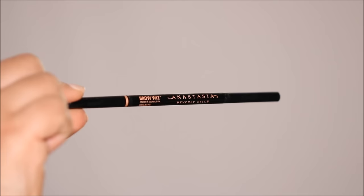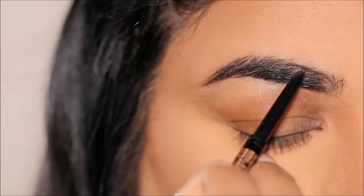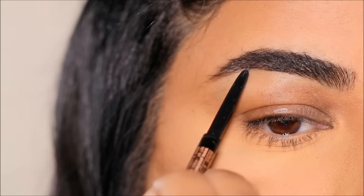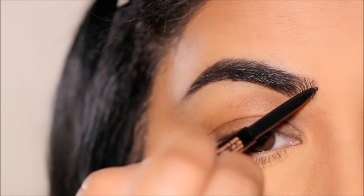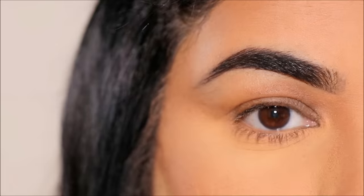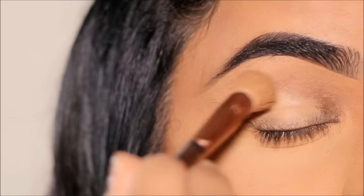For brows I'm going to be using the Anastasia Beverly Hills Brow Wiz in shade Soft Brown. This is a micro tip brow pencil — I absolutely love fine tip brow pencils because they allow you to draw natural strokes that look like hair. I'm going to fill in the sparse areas and add a few strokes right in the inner part of my brows. Then, using some concealer, I'm going to clean up underneath my brows and also use it on my eyes as a base for the eyeshadows.